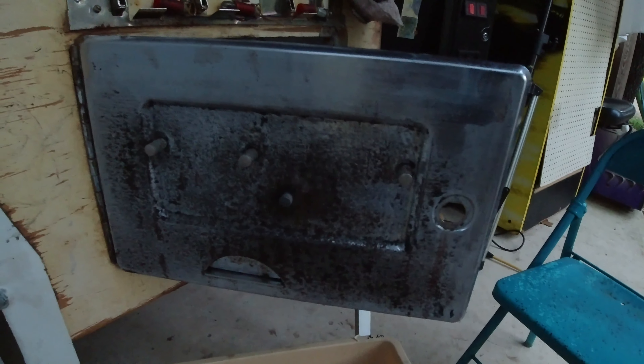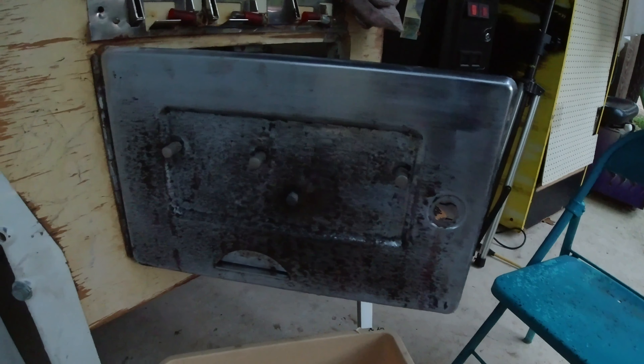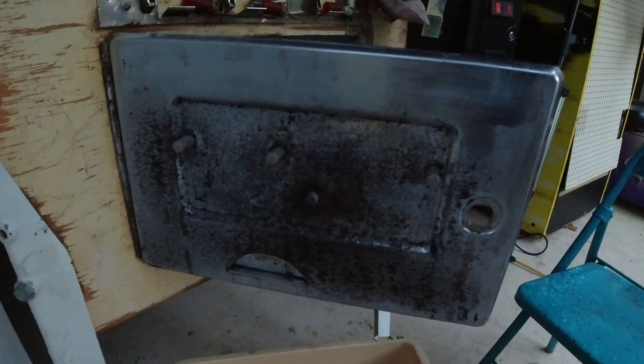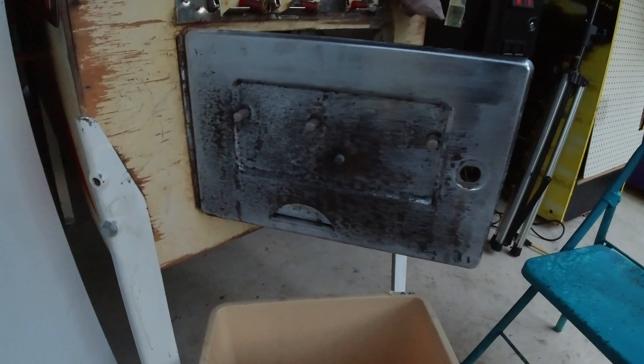I'm going to go ahead and do another application and see if we make any more progress. I also have some other parts to run through. I'm going to address the apron piece and the area around the plunger — it's all pretty rusted — so I'll put some of that rust dissolver on there and see if it clears up, being really careful to keep it isolated to just the rusted parts.